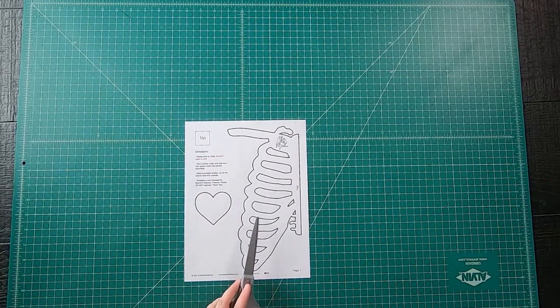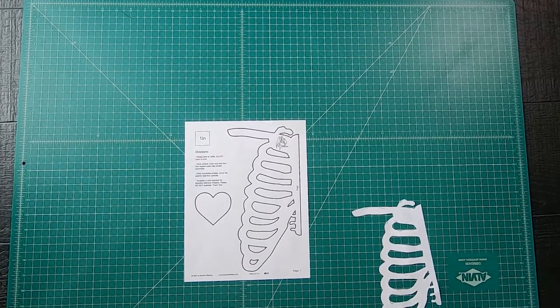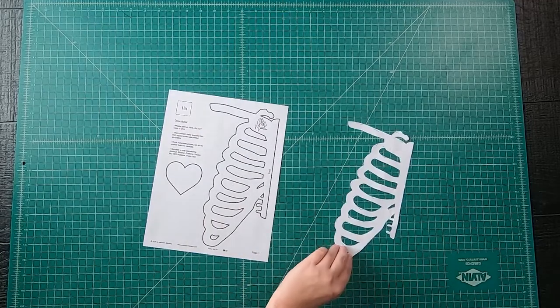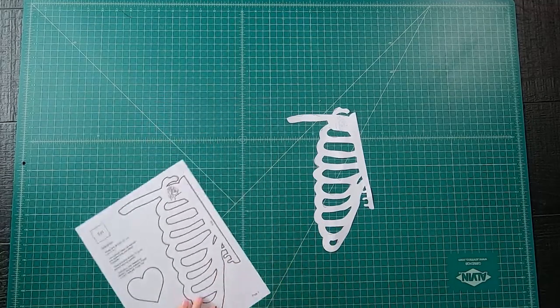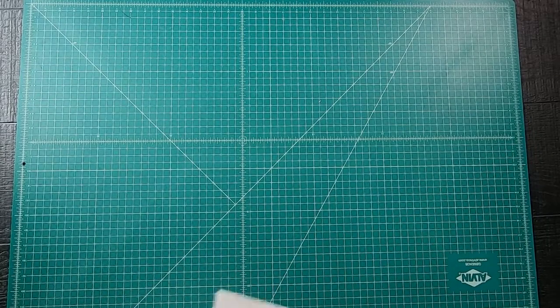Then you'll want to carefully cut out the bone and heart shape on the exterior bold line. For the inside of the rib piece, you may want to use smaller scissors, but please take your time. The rib cage applique can be quite a challenge just to cut out.